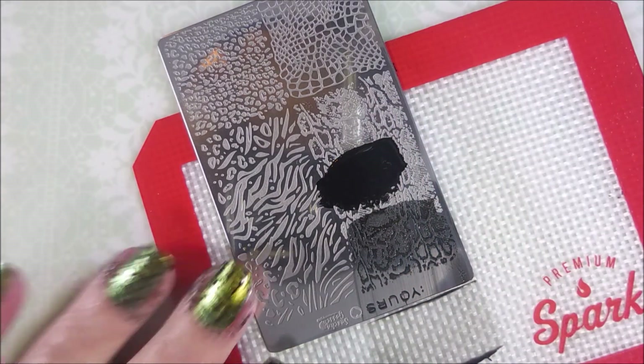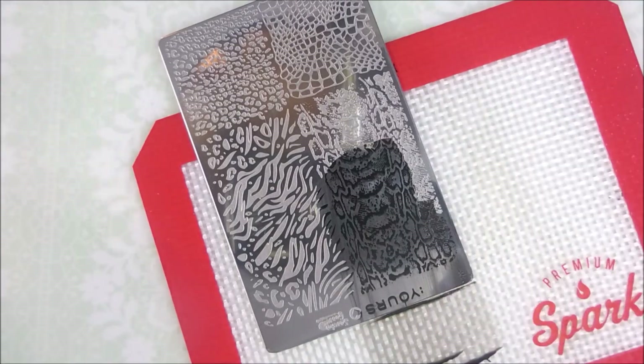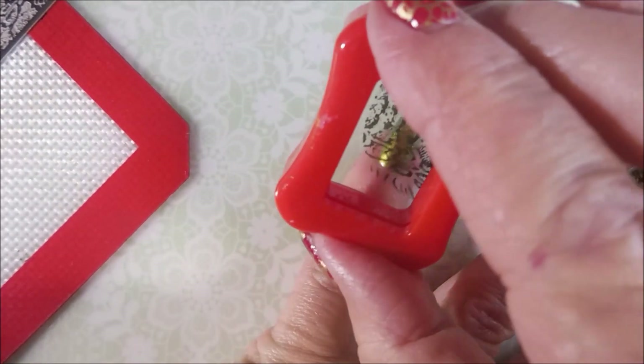I can't believe they've slipped past my radar and I didn't even know about them. Very, very happy to have them in my collection and be able to play with them.